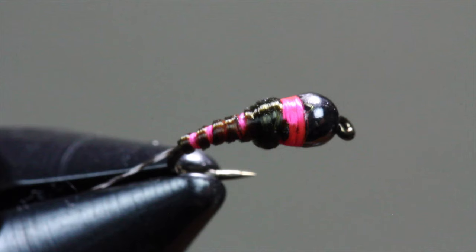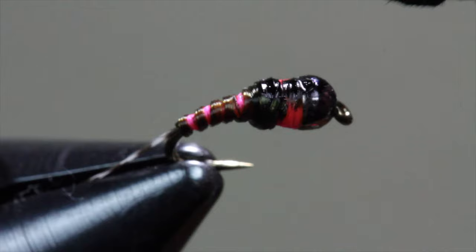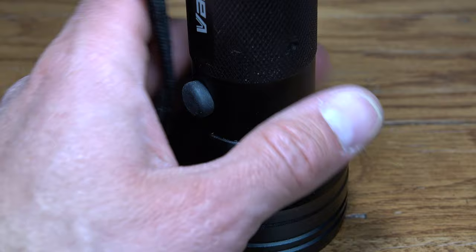Next, grab a black Sharpie marker to create a dark wing case. You can use black nail polish as well if you have it handy. Paint both the top of your Perdigon thorax and your bead, making sure the entire top portion of the fly is colored with ink or nail polish.